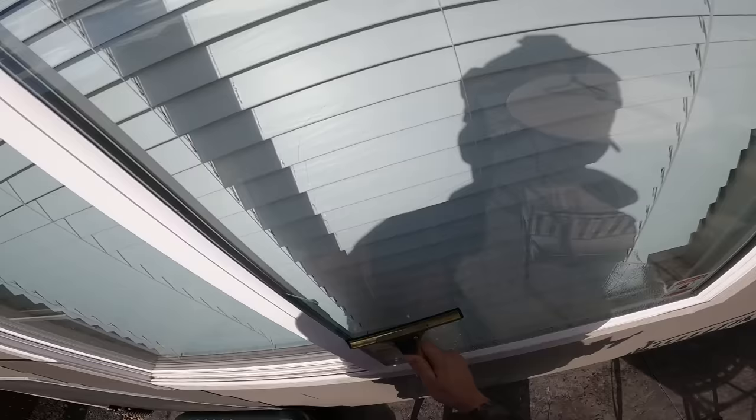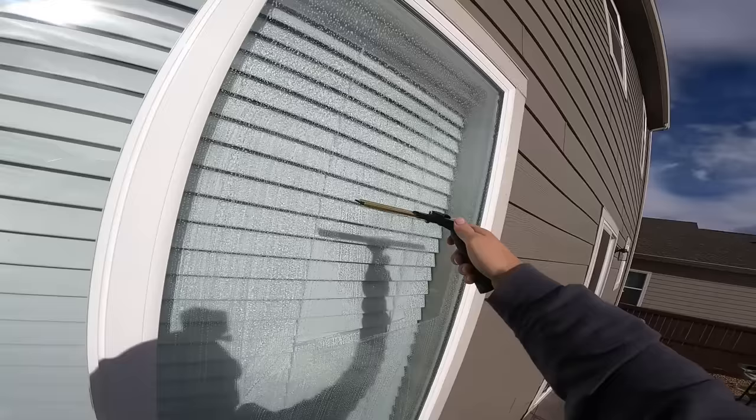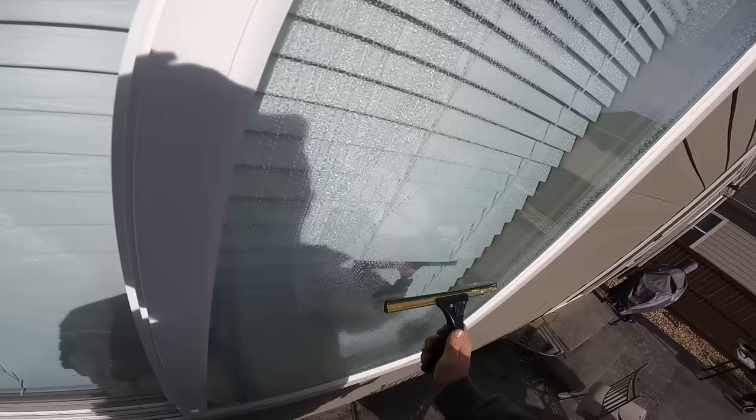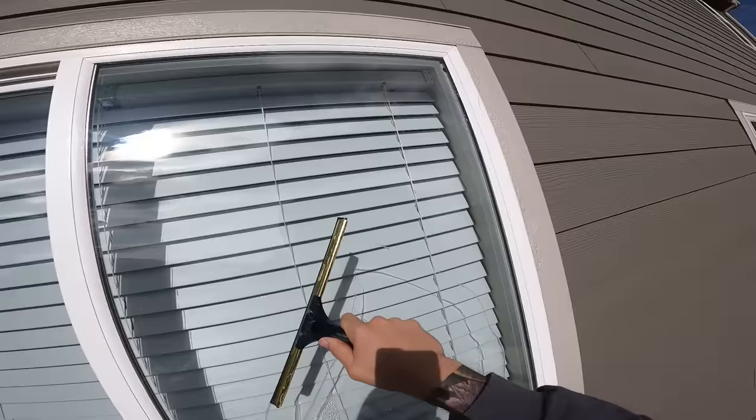As you get better, start going up in squeegee size. One of the biggest things is angle — if you're too close to the glass it won't feel right, and if you're trying to push at the wrong angle you won't get all the water off. If I'm at the right angle I'm getting it clean. Keep your grip about three inches out from the glass, keep it relaxed, and squeegee very smooth. Once the rubber's worn in you're good to go.